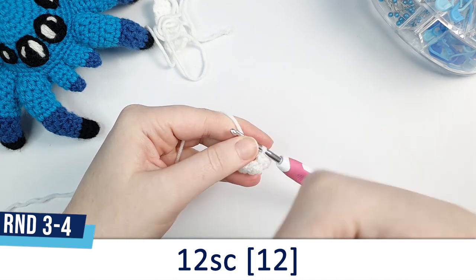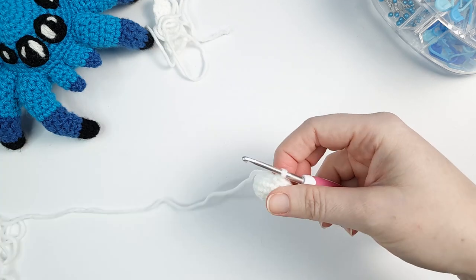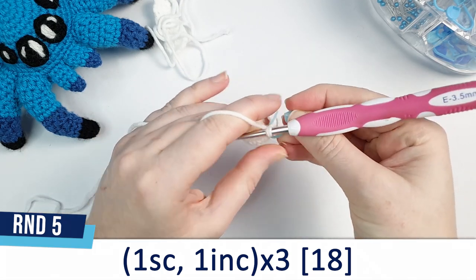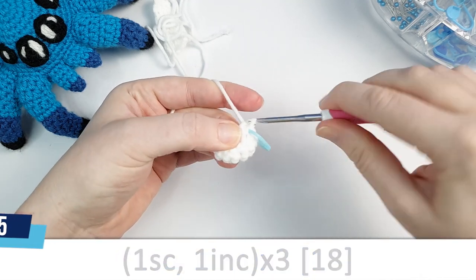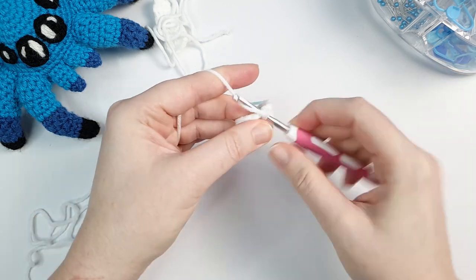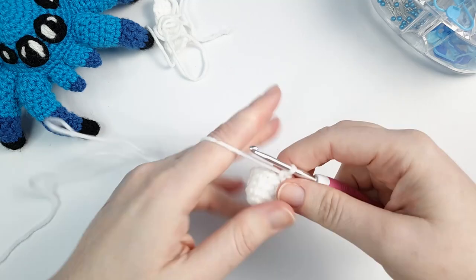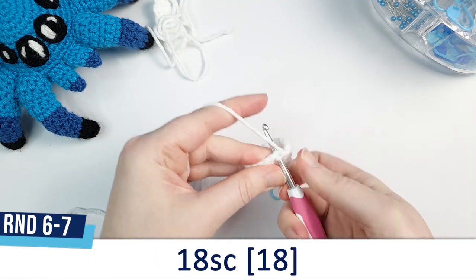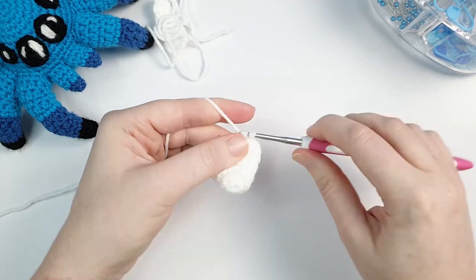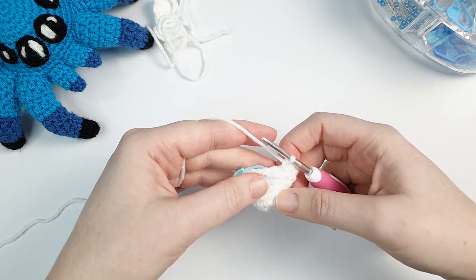You can do rounds three and four as 24 single crochet consecutively. Round five is one single crochet then one increase in the next stitch, repeated six times. Rounds six and seven are each 18 single crochet. I've just done stitch 17 of round seven, and on stitch 18 we're going to change color to black. Go into the stitch, yarn over and pull through so you have two loops on your hook, then bring in your black yarn, line it up behind the head of your hook, yarn over in the new color and pull through the two loops.